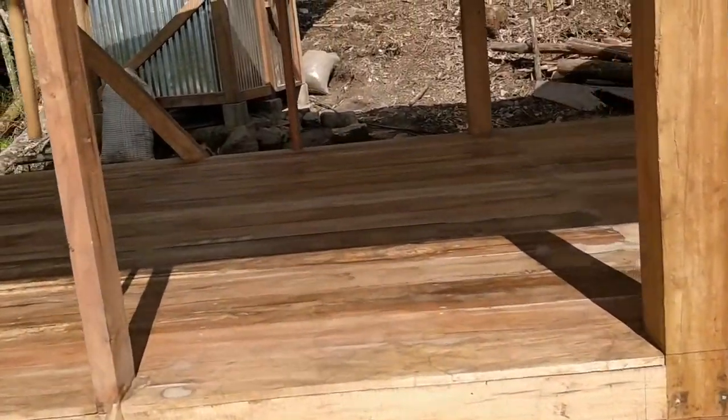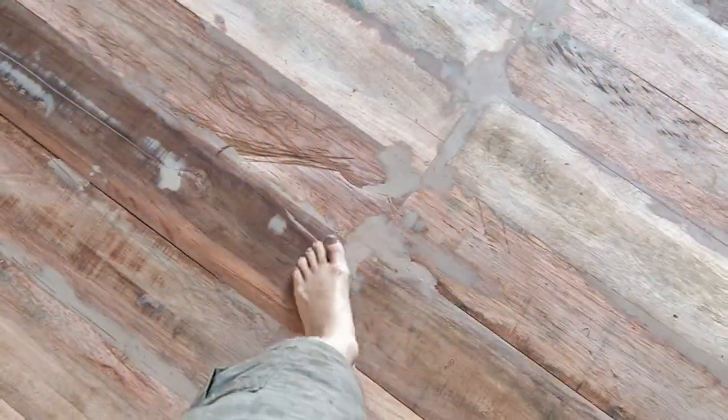Finally got a solid floor, and I love it. It's solid — doesn't bounce around like the temporary stuff. It's smooth. Everything is nice.